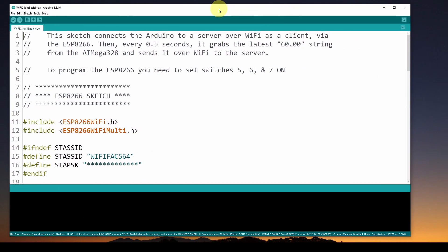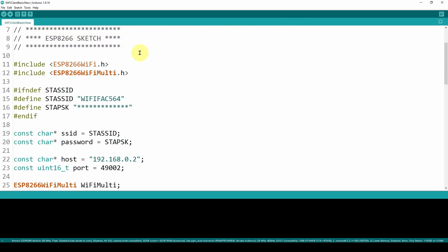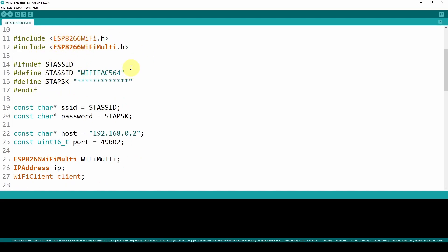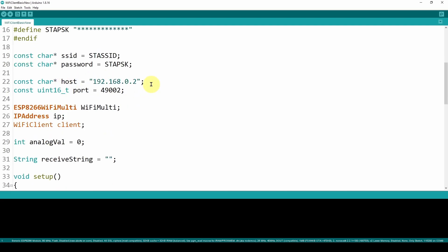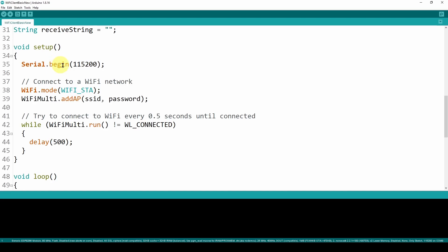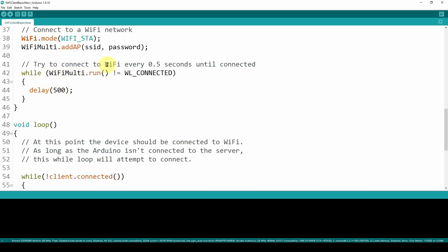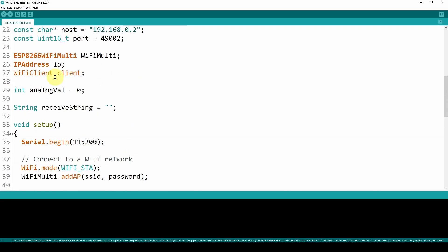Next is the ESP8266 sketch, which grabs that frequency value and sends it over Wi-Fi. This sketch connects the Arduino to a server over Wi-Fi, operating as a client via the ESP8266. Every half second it grabs the latest value from the ATmega and sends it over Wi-Fi to the server. The setup handles logging into Wi-Fi with SSID and password and configuring it as a client — we covered that in previous videos. In void setup, we start Serial at 115,200 baud, connect to the Wi-Fi network, and retry every half second until connected.